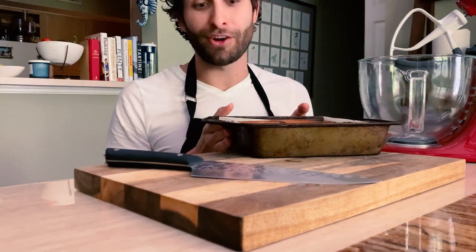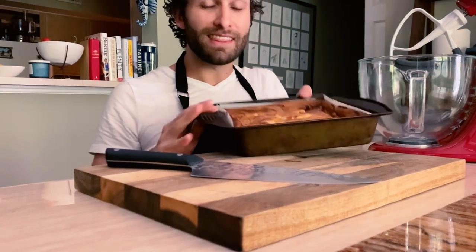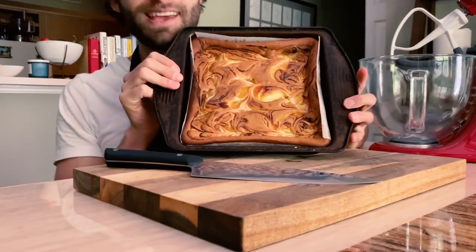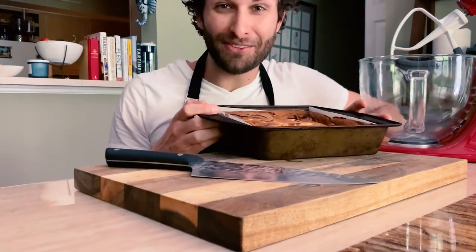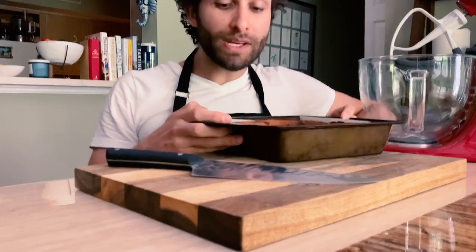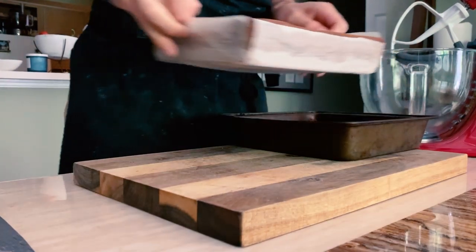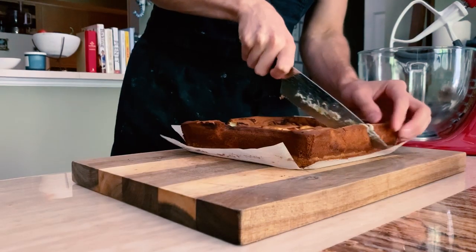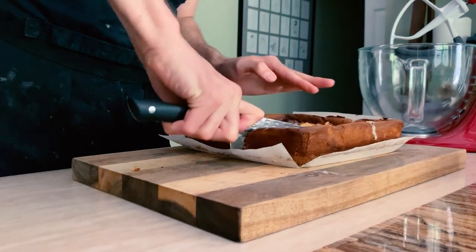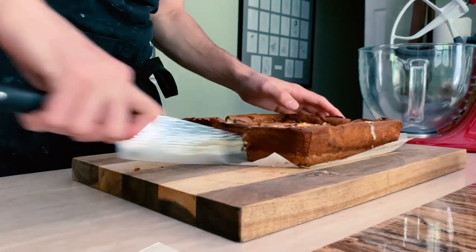Since mine are cooled and ready to go, this is what it looks like when it's done baking. You can see the beautiful swirling, and it's a lovely brown color. I'm going to use the parchment paper that I lined the dish with earlier to pull it out, and then I'm going to cut this into nine equal portions, but you can slice it however you want.